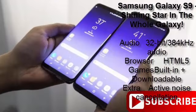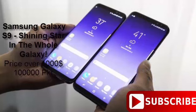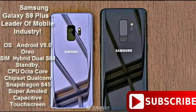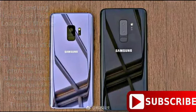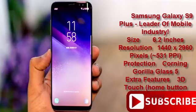We also have some components of the Galaxy S9 leaking all over the place, which confirms the existence of the headphone jack. You can see that it does have a space for the headphone jack. We actually heard a couple of months ago that Samsung will give users wireless Bluetooth AKG headphones right out of the box — meaning no extra cost — while still retaining the good old headphone jack.